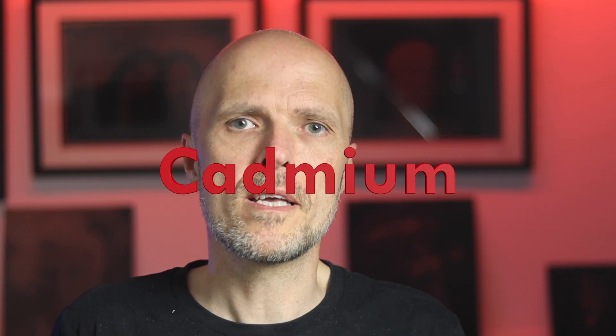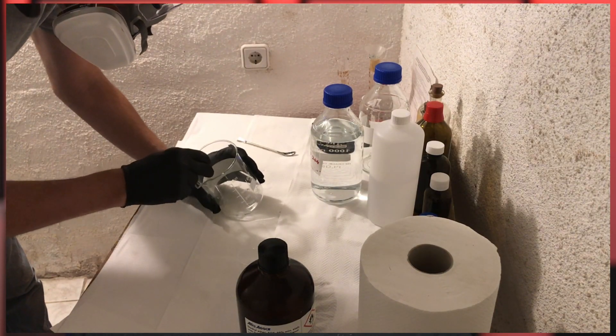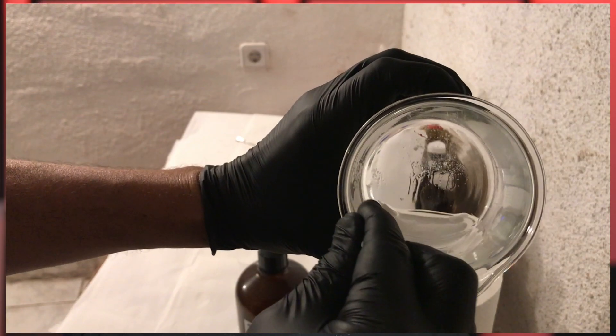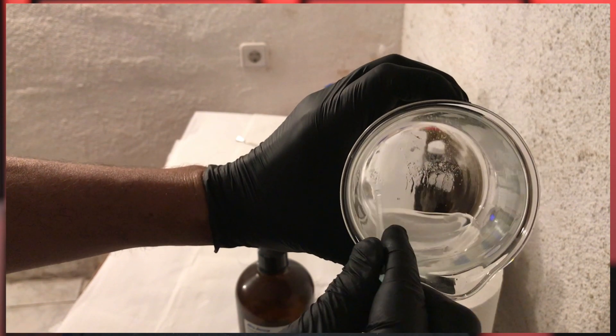Cadmium. Cadmium is carcinogenic and can cause cancer. That means if you use a collodion formula that includes cadmium, wear a proper mask, wear safety goggles, and wear gloves. And if you mix cadmium, immediately dissolve it in water so it doesn't get airborne.